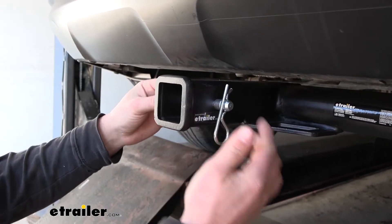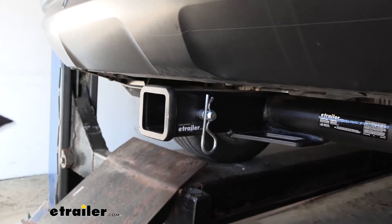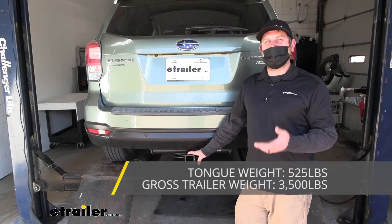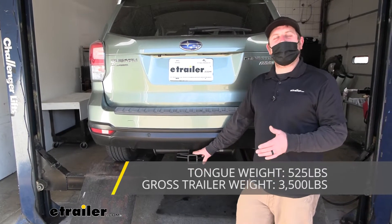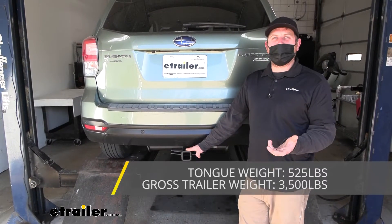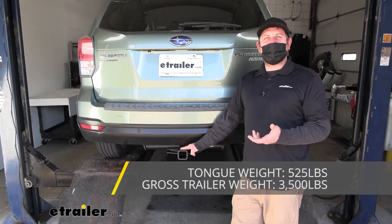I like where it sits in relation to our safety chain openings — it's way up front here and that's going to give us a ton of clearance back here. These openings are really big too, so you should have no issues using pretty much any size hook that you might have. As far as the hitch's weight capacities go, it's going to have a 525 pound maximum gross tongue weight rating, and that's going to be the amount of weight that's pushing down on the hitch. So relatively high number, and you should be able to use just about any size bike rack or cargo carrier that you'd want. As far as the hitch's maximum gross trailer weight rating goes, that's going to be 3,500 pounds — that's the amount of weight that is pulling on the hitch, which is the weight of the trailer plus anything that you might have on it.